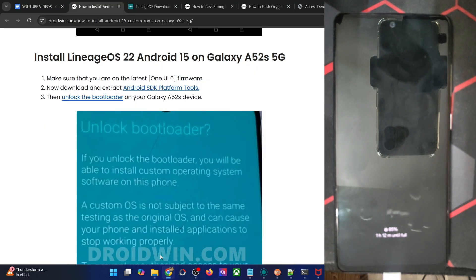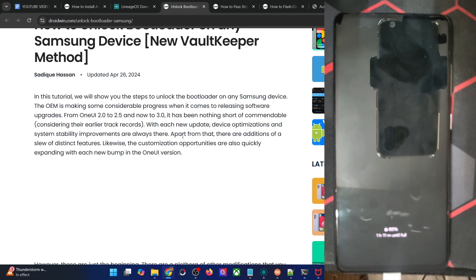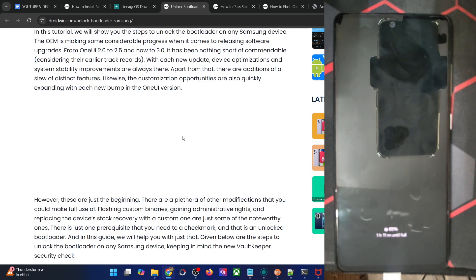Once you've done the extraction, you will now have to unlock the bootloader as well. Do know that unlocking will wipe off all the data, and it will trip the Knox as well. Knox is the hardware component in the motherboard. Once it gets tripped, there is no going back — drawbacks such as Samsung Pay and the secure folder not working will stay there forever, even if you re-lock the bootloader.